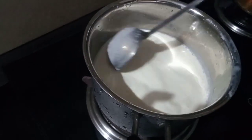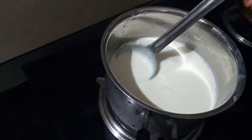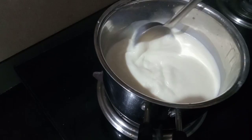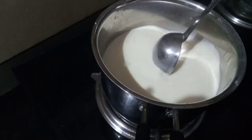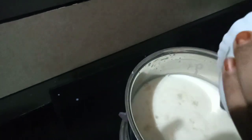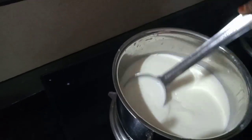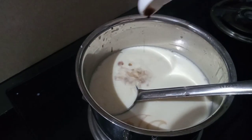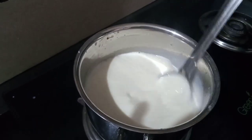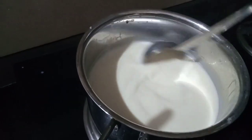We have some milk. I am going to cook the milk, I am going to put some flame off. I am going to cook the gelatin, I am going to melt the gelatin, I am going to mix it. I am going to add a little vanilla. Let's add a cup of water, add a little bit of water.